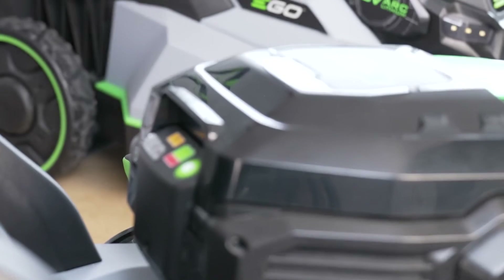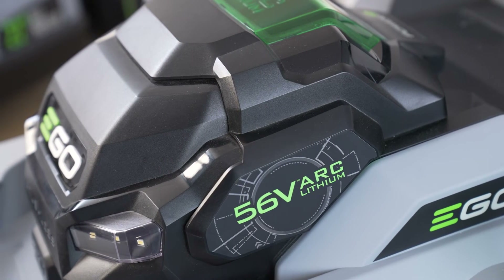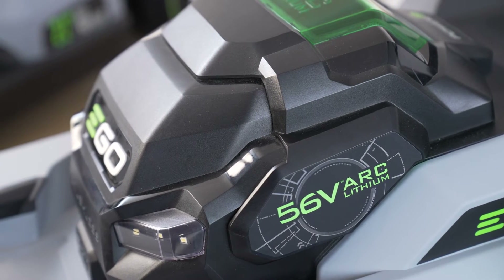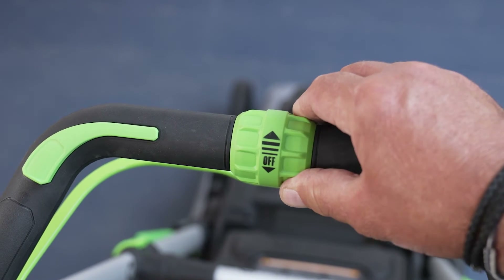The next one has a few more bells and whistles. Let me show you what that means. This unit is also self-propelled and has speed control, meaning that you can adjust how fast or how slowly you want to mow the lawn. This can be helpful if the grass is wet or you're going up or down a hill — you've got almost like a cruise control on the mower to help make cutting just a little bit easier.